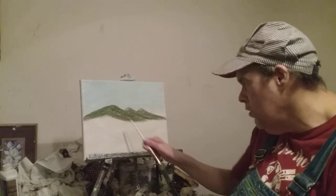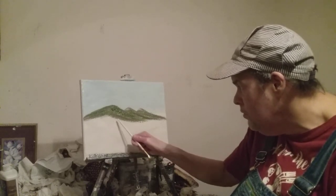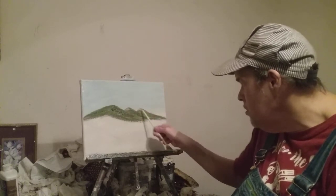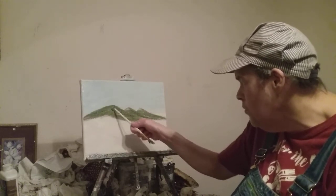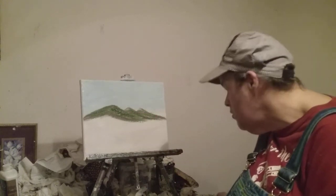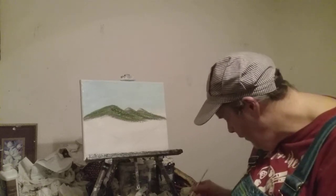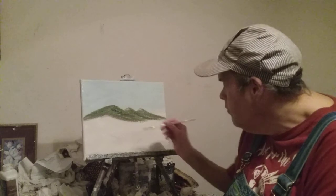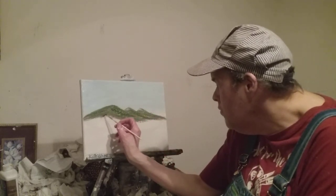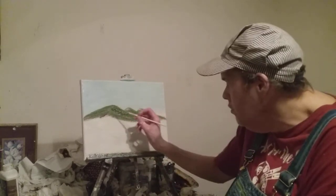Now if you want another little mountain — like a second row — I can show you how to do those. I'm going to leave them just like they are right there, but I put a little bit more green paint on there. What I used to put those mountains is burnt sienna and a little bit of black too, just a little bit.